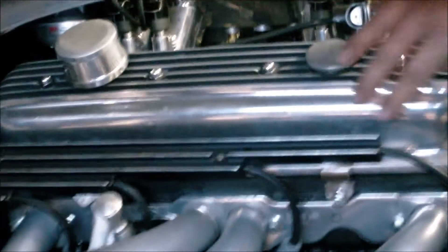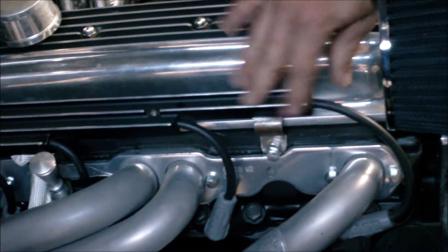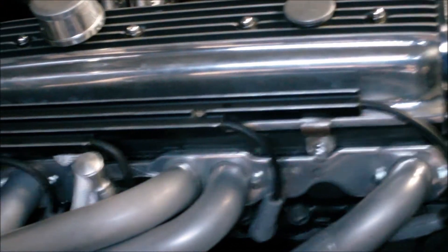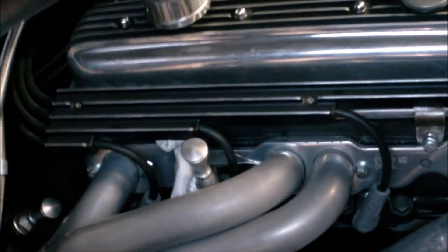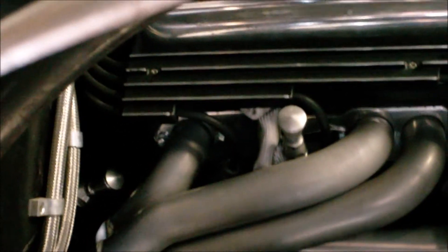We've got some custom brackets that we had to make for the spark plug wires. They are actually handmade pieces that run down to the cylinder head to float your loom above the headers. Had nowhere else that we could actually mount them. So that turned out pretty slick — kind of blends in with the valve covers.